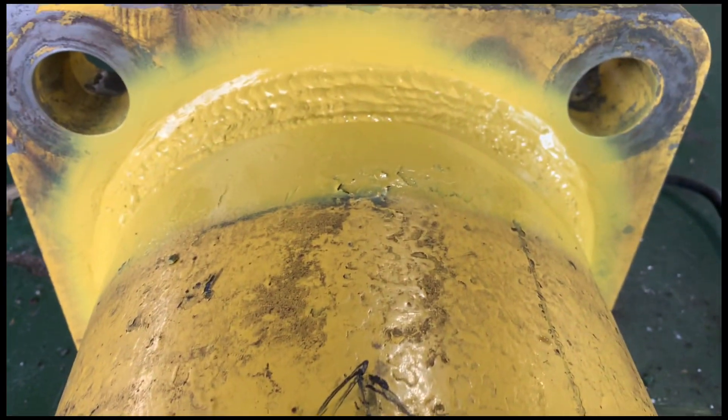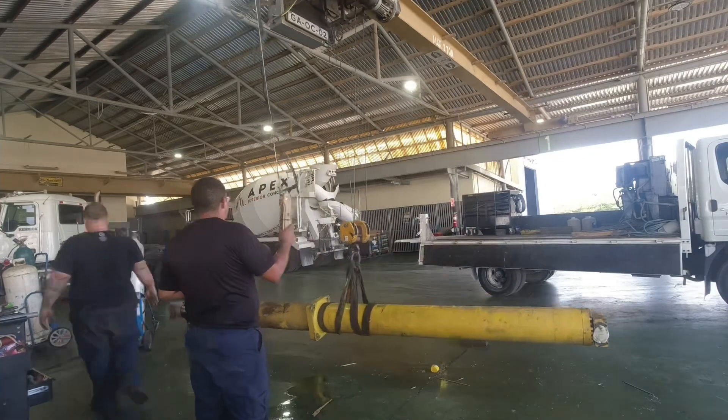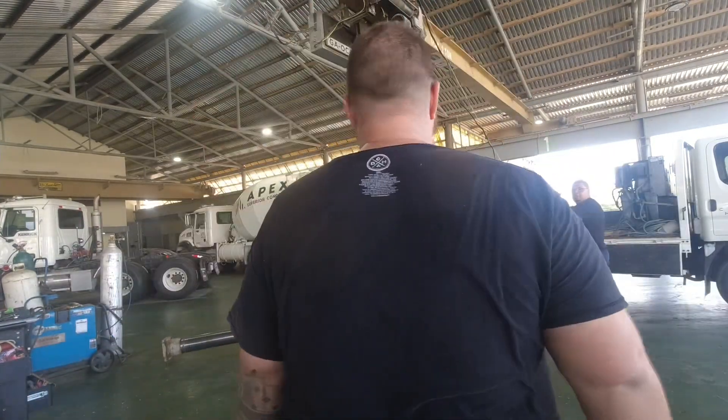Here she is — the final product. I think I ran between five and six beads around this thing, so surely it will hold. Thank you so much for watching and I'll catch you on the next video.